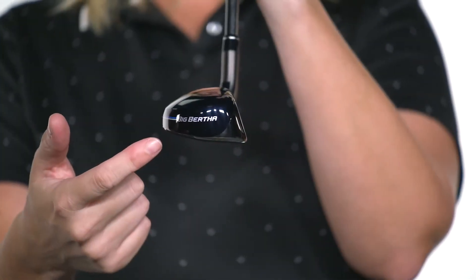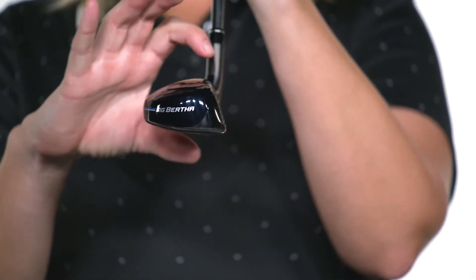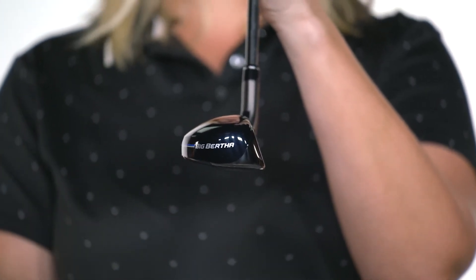Big Bertha Reva gives you the performance technologies you need with a forgiving shape and more offset. And if you're looking for more confidence and distance designed for women, then you've come to the right place. Try the Big Bertha Reva hybrids today!